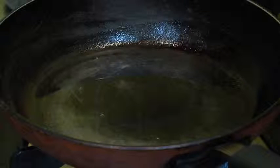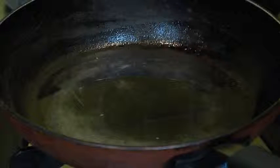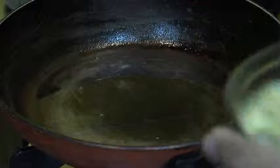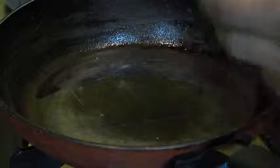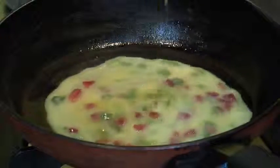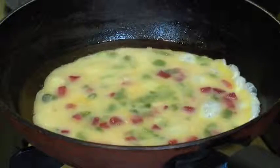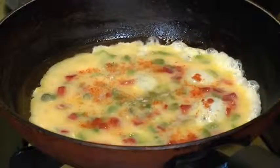Now we will go ahead and make the omelette. The pan is heated over medium high heat. I have greased it with a little bit of vegetable oil. Now you can use olive oil or butter, whatever you like. And I know this pan looks a little bit older, but this one is my favourite when I cook omelette. And we will pour in this egg mixture. And we will sprinkle over a little bit of red chilli powder and chaat masala. And allow it to cook.